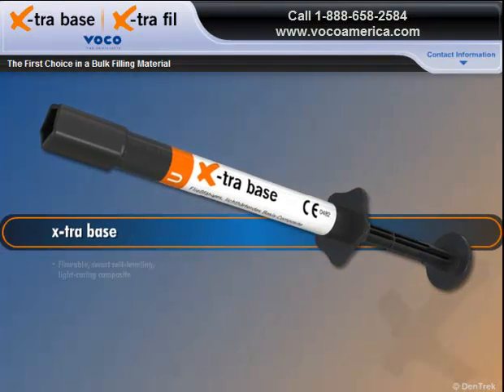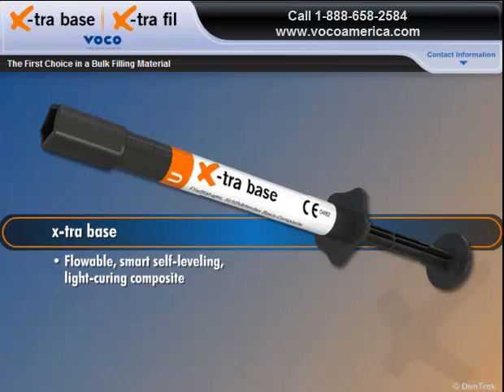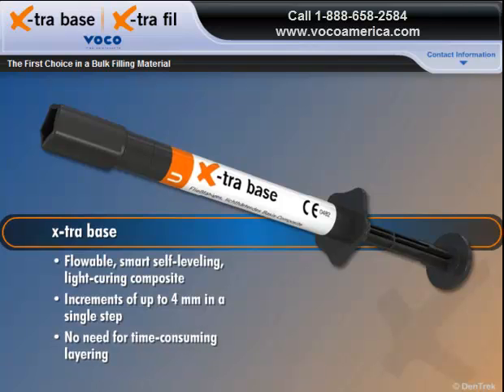New Extra Base is a flowable, smart, self-leveling, light-curing composite that allows you to place increments of up to 4 millimeters in a single step without the need for time-consuming layering.